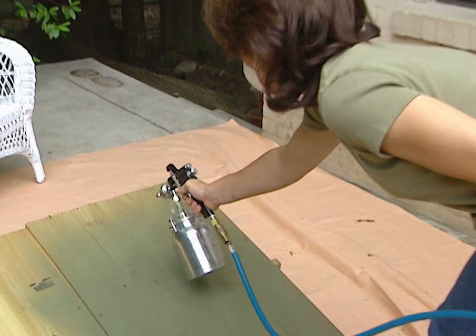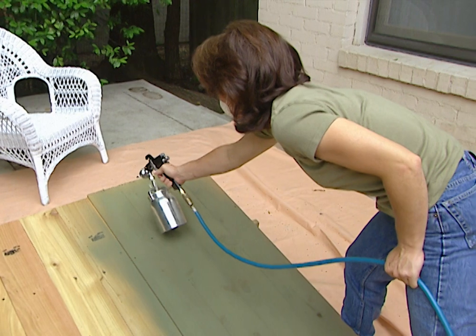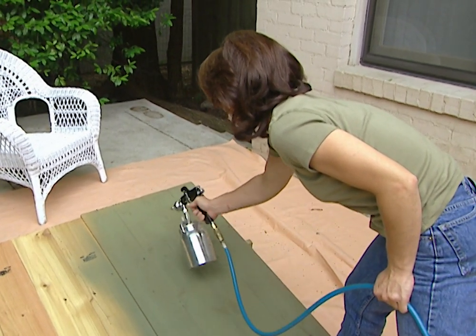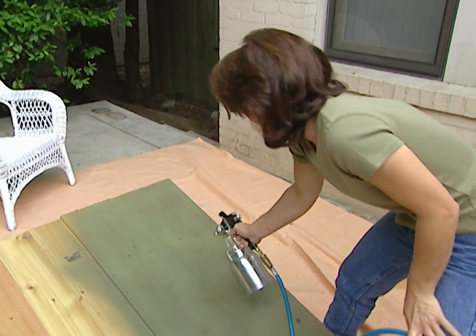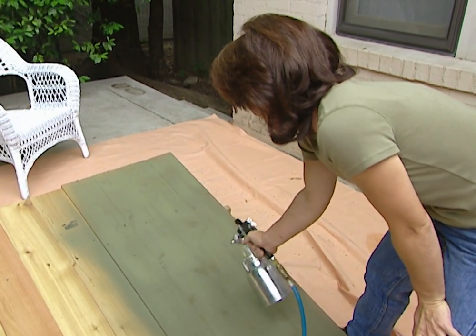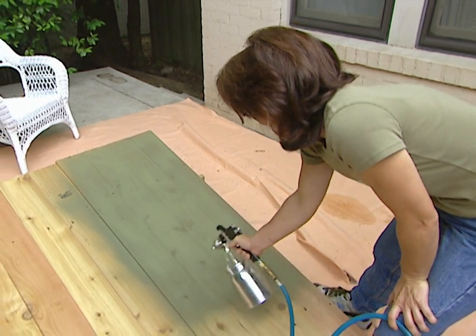It's always a good idea to practice before you actually begin painting. You can practice on a piece of newspaper or cardboard — whatever you have. I'm practicing on the back of these shutters, which no one will see anyway, and we're going to paint them to keep them from warping. By practicing, you can get a good feel for the gun and adjust your spray pattern and spray amount to get a nice smooth finish.